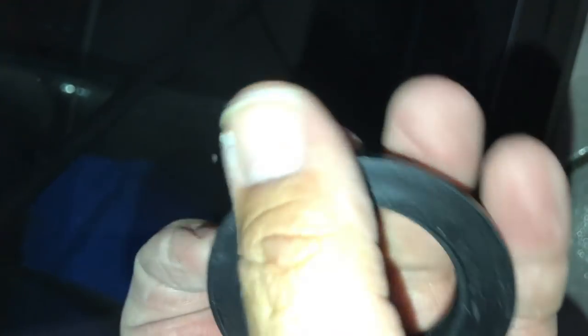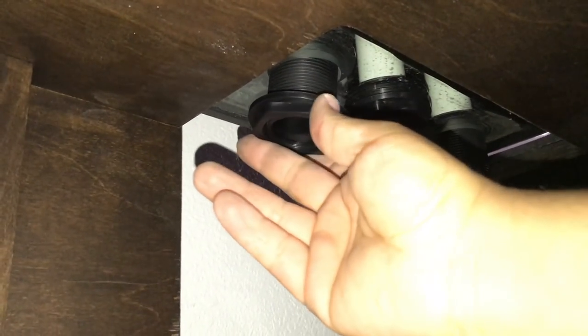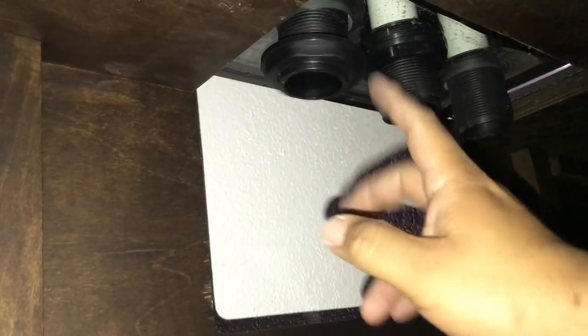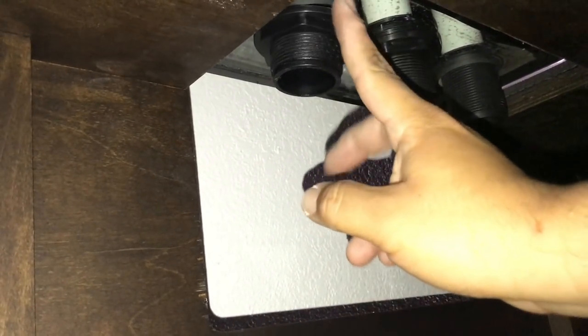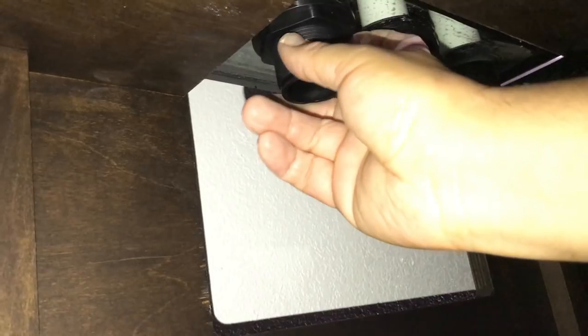I actually don't like the way they came out. I'm going to go ahead and use them, but I think these are a little bit cheap quality. Each bulkhead for the SEA 150 is one inch — so you've got two one-inch drains and also a one-inch return. As you can see, the bulkhead goes like this and on the bottom is just a screw, and on the inside of the tank is where the rubber washer would be.